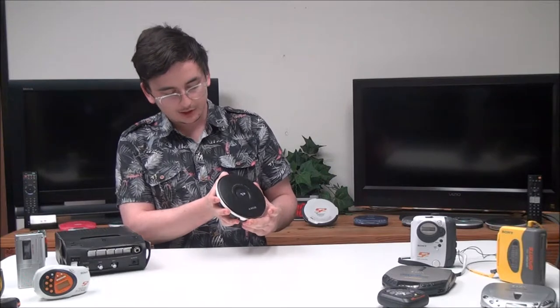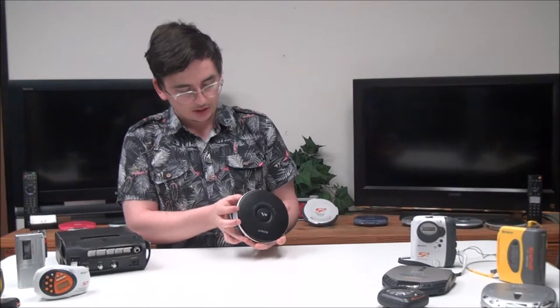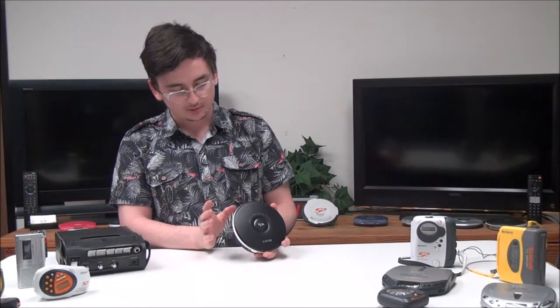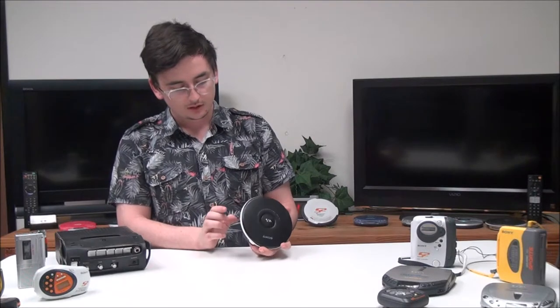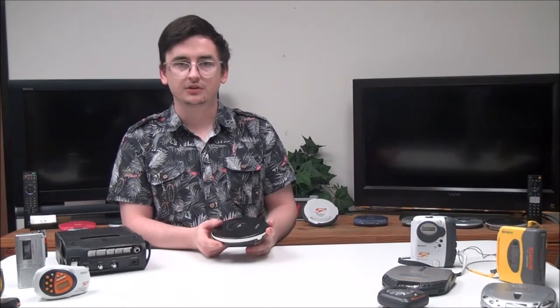And then you've got your radio button to switch between AM and FM radio, and over here you've got your stop button — if you push that the CD player will get turned off. Then you've got your play button and your tuning button to switch the channels on AM and FM radio.